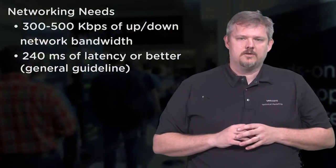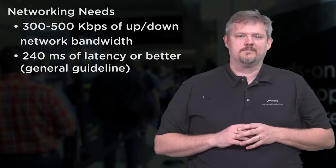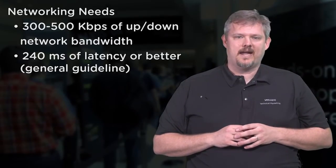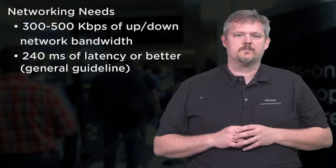Now that you have a high-level peek into the lab, here are my tips for ensuring that you have a superb experience when taking the VMware hands-on labs. One, be sure that you are at a location with good network connection. A hands-on lab service requires 300 to 500 kilobits up and down,